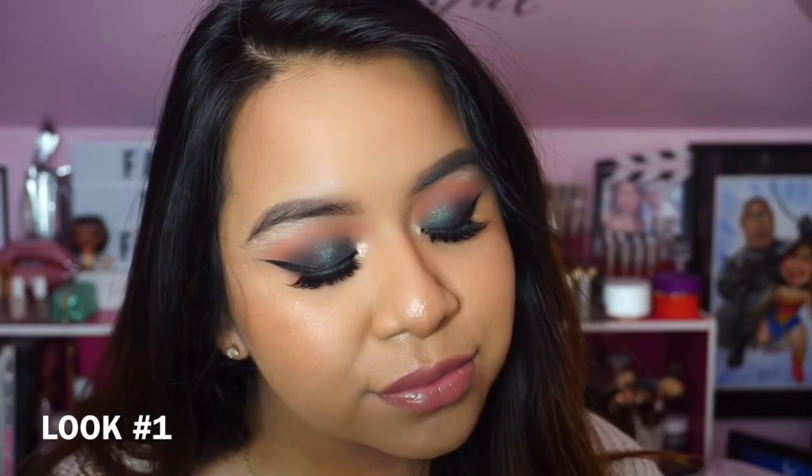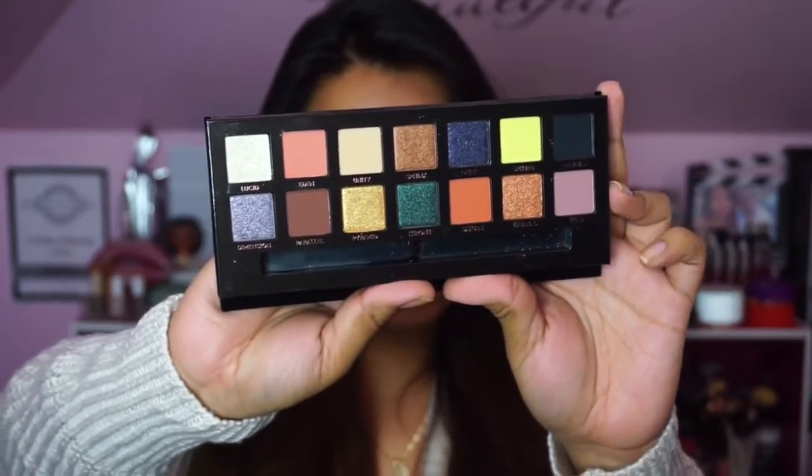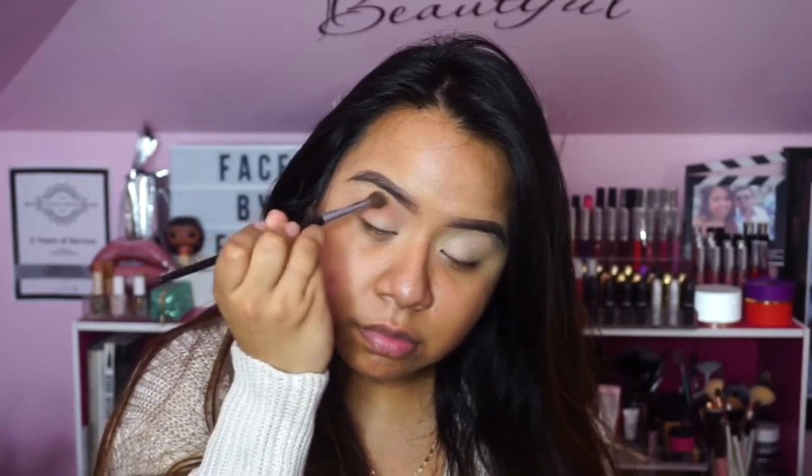For the first look, this is absolutely my favorite. I'm using the Anastasia Beverly Hills Prism palette, grabbing the salmon shade called Eden and using a big fluffy brush just to work it into the crease. This blends so beautifully and it's very pigmented, so a little goes a long way.